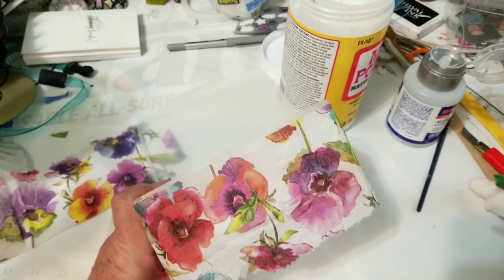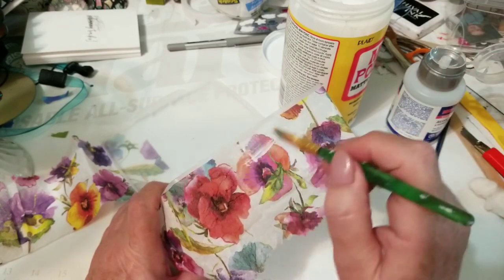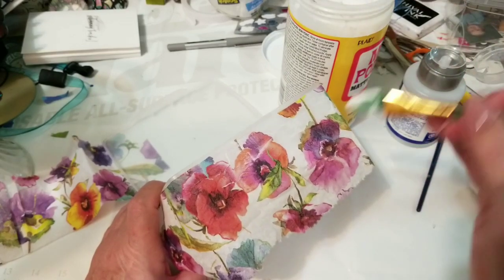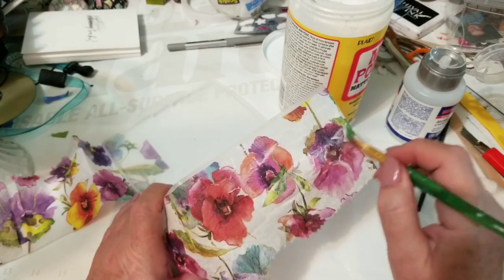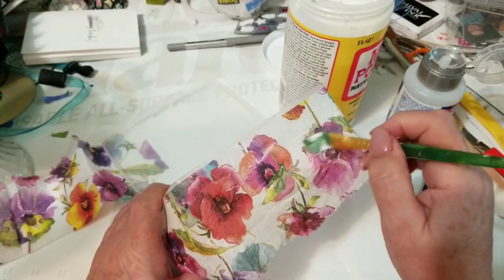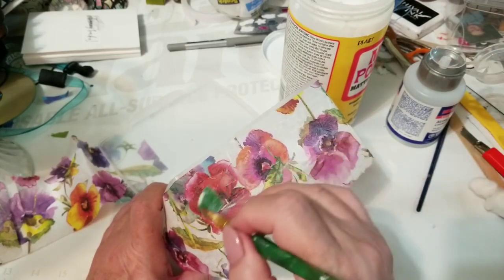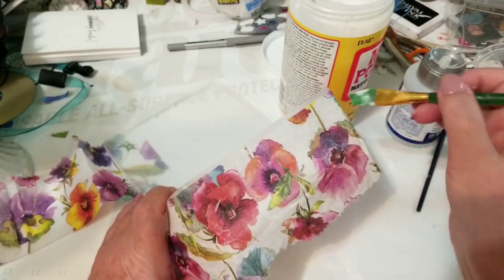Just put it down and then take another little bit of Mod Podge and very gently seal over the top — very gently, don't rub it because you'll tear it. You can come back later and do another coat or give it a finish of varnish or anything like that. I'll probably just come back and give it another coat of Mod Podge since it's a sealer too. This isn't going to be out in the rain, so there's the front.